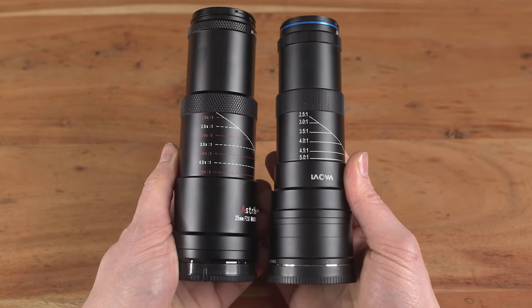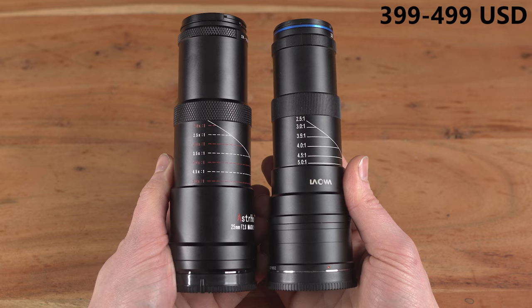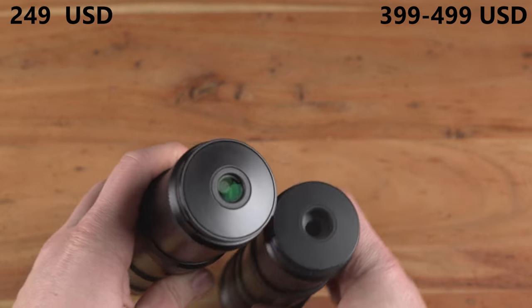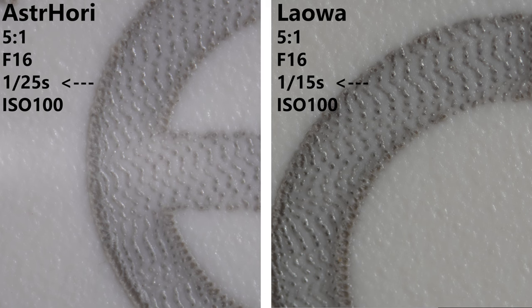Now let's talk about the price. The Laowa costs about $399, offering excellent value for money. But the Astori takes it a step further with a price tag of just $249, making it an incredibly affordable option without compromising on quality. Another major difference is that the Astori lens is a lot brighter at the same aperture, which is a huge advantage as both lenses in general are pretty dark.